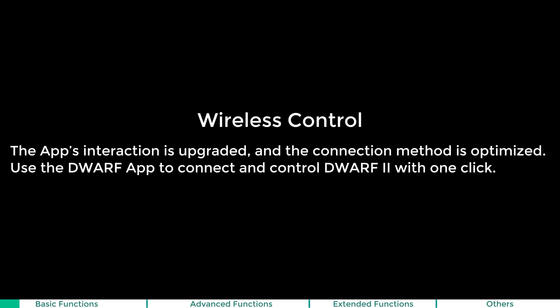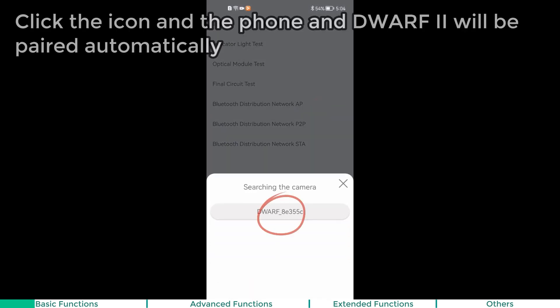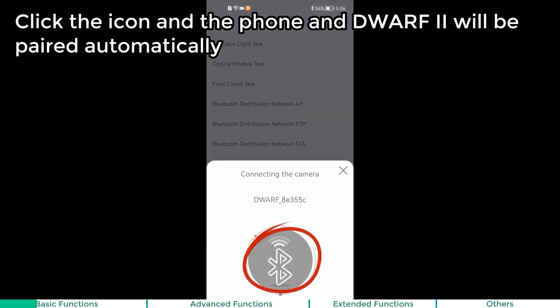Wireless control. You can quickly connect the Dwarf 2 telescope to your mobile phone. The app's interaction is upgraded and the connection method is optimized. Use the Dwarf app to connect and control the Dwarf 2 with one click. Click the icon and the phone and the Dwarf 2 will be paired automatically.